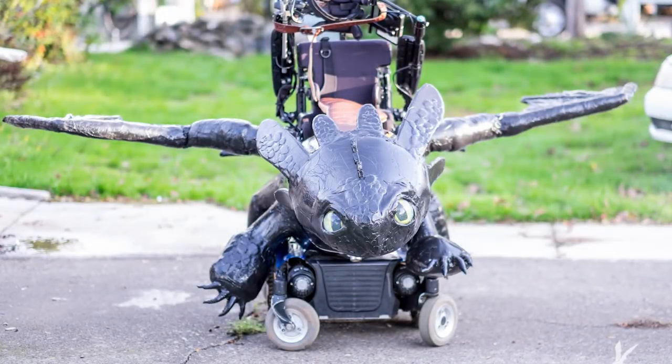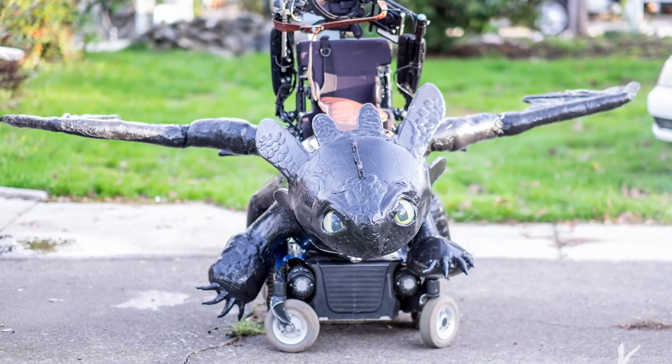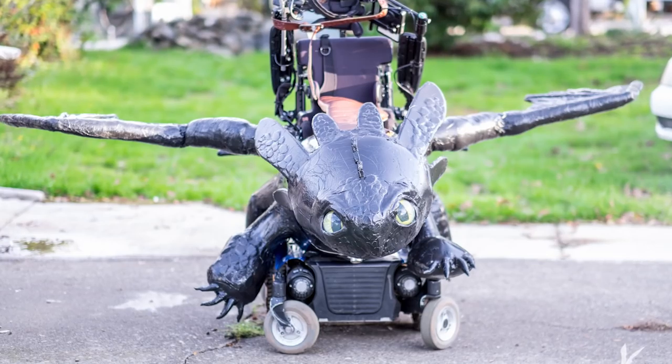Hey everybody, this is Ryan from Magic Wheelchair. We get a lot of questions about Toothless and how we made him, so we're gonna show you.